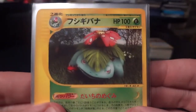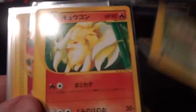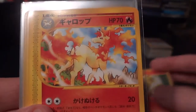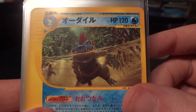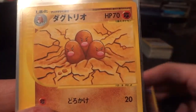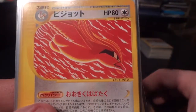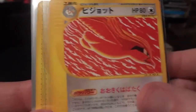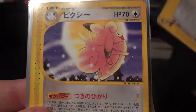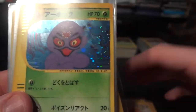I'll read them off as I go. We have Venusaur, Vileplume, Weezing, Meganium, Ninetails, Rapidash, Poliwrath, Feraligator — love that look there, it's really nice — Gengar, Dugtrio, Machamp, Golem, Pidgeot — another one of my favorite cards from this set — Gengar, Fero, Clefable, and Dragonite. And that will do it for the non-holo rares.